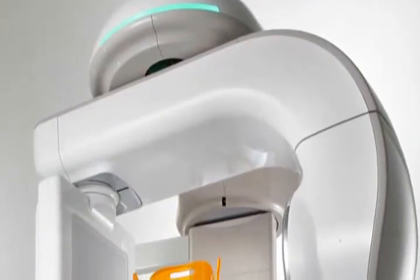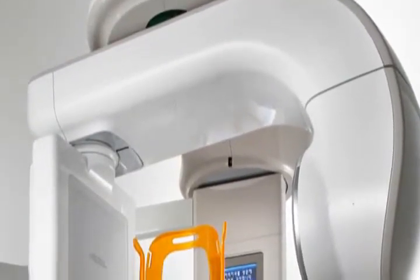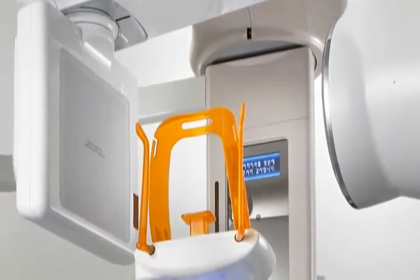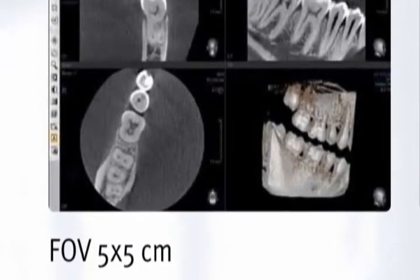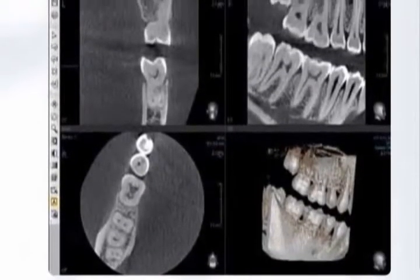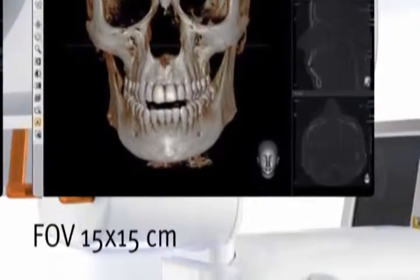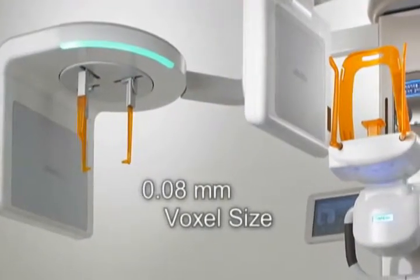With a built-in flat panel x-ray detector, the Pax Reve 3D incorporates the very latest cutting-edge technology. A flexible field of view ranging from 5x5 to 15x15 will limit the amount of radiation delivered to the patient while focusing on the area of treatment.